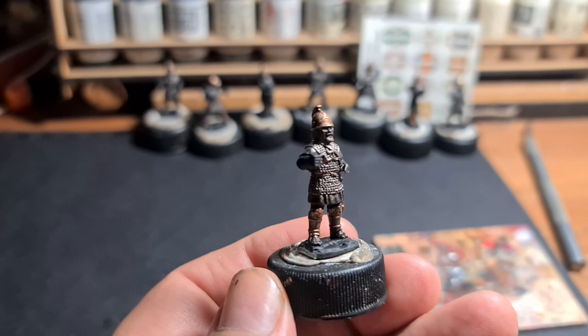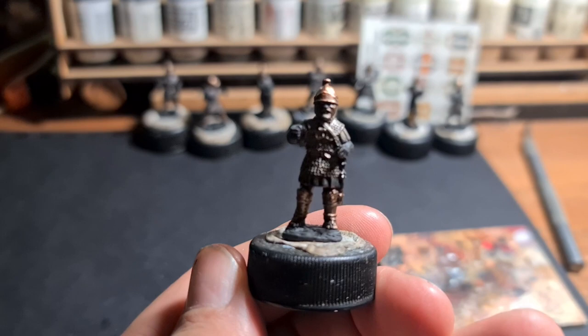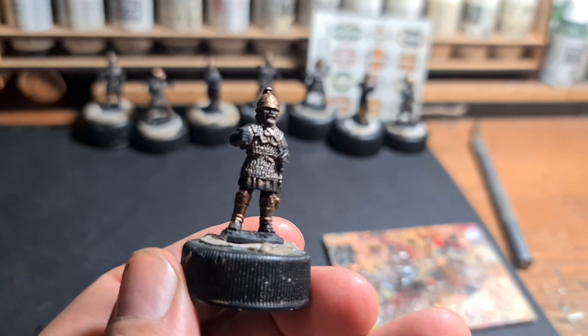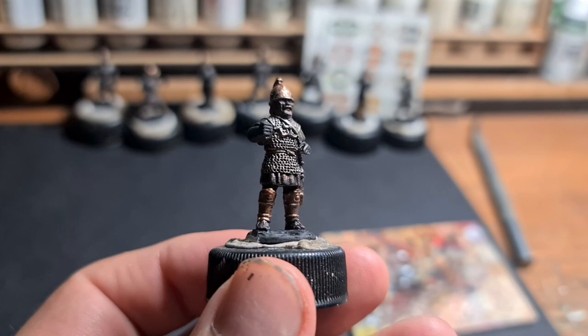I've done two bases like this already finished — it does make them look a little bit Roman. But when I'm going for about ten of these units, one red amongst all the other colours isn't going to stand out dramatically. When you've got two, it does stand out a little bit, so let's go on to red.